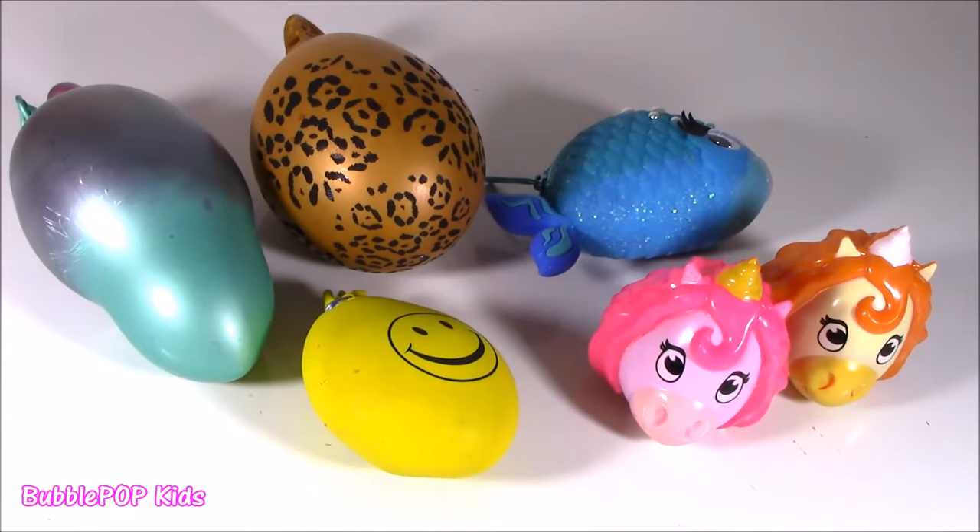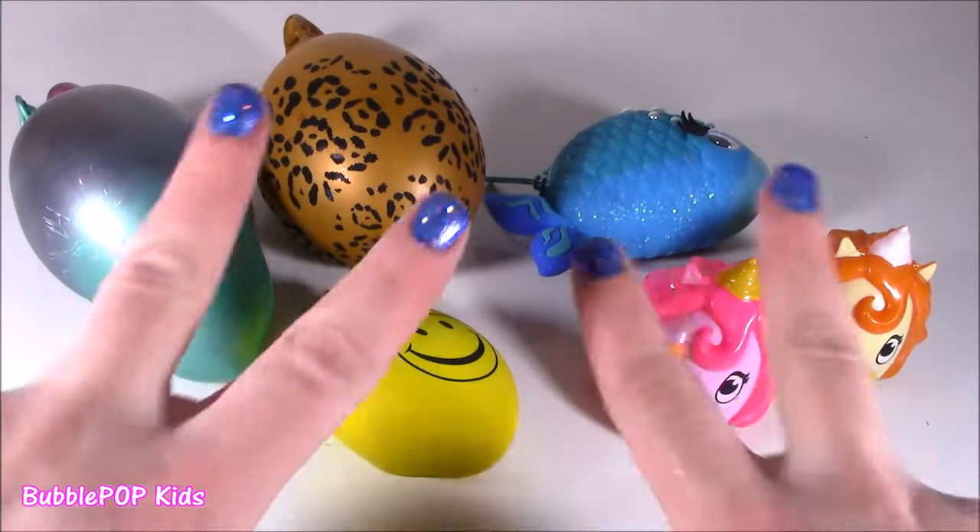Hey guys, Bubble Pop Kids here. We all know what time it is — Squishy Chopin' Time!